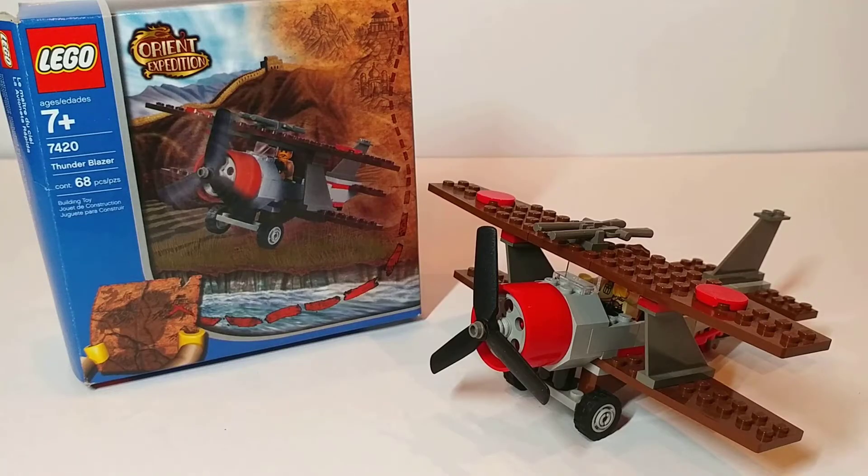Here's the completed set — it definitely feels bigger than its 68 piece count. However, something worth noting is that it's just a recoloring of the plane build from set 7417, Temple of Mount Everest. Because of that, I think this was actually the last Orient set that they decided to throw in there because they needed a third sub-100 piece set for the line.